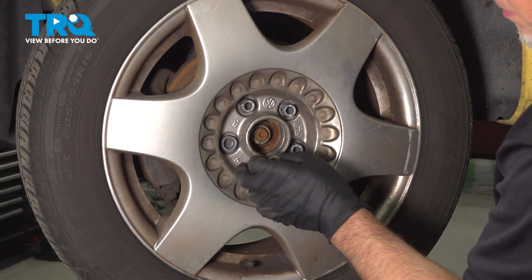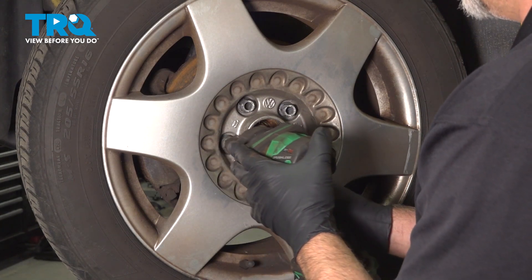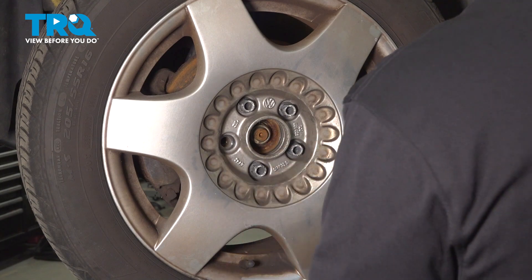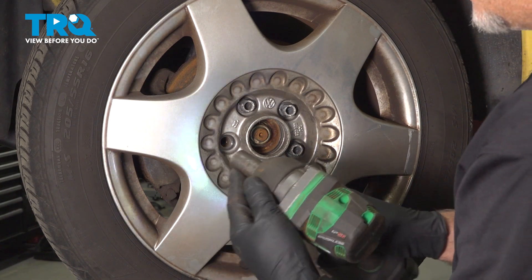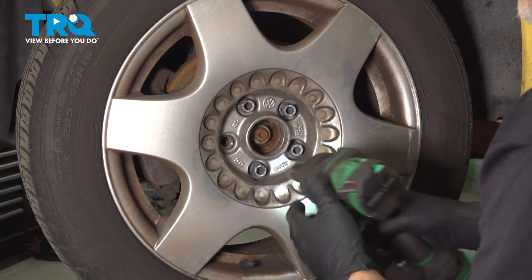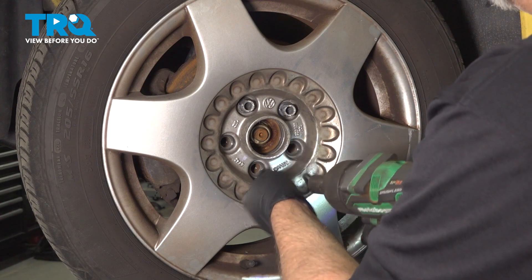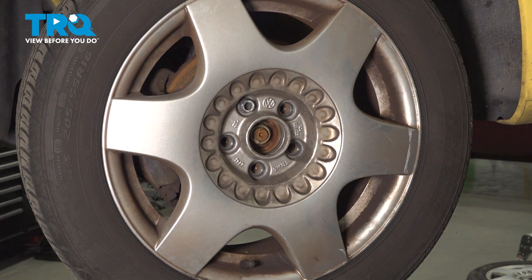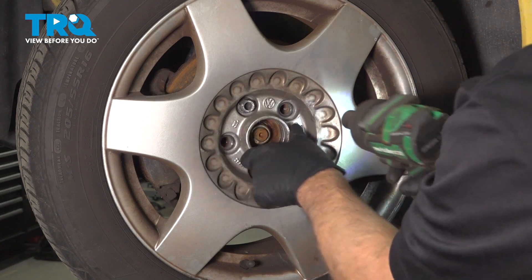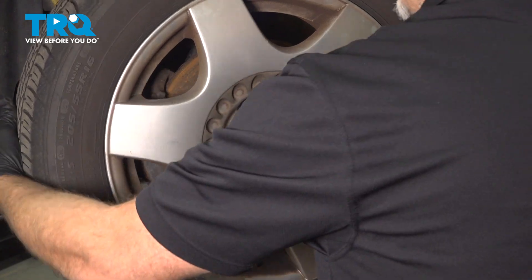Use the wheel lock key, find the wheel lock, and take that one off with a 17-millimeter socket. Then using the same 17-millimeter, we're gonna take off the lug bolts. Before I take the last one off, I'm just gonna support the wheel from falling. Take that off and pull the wheel off.